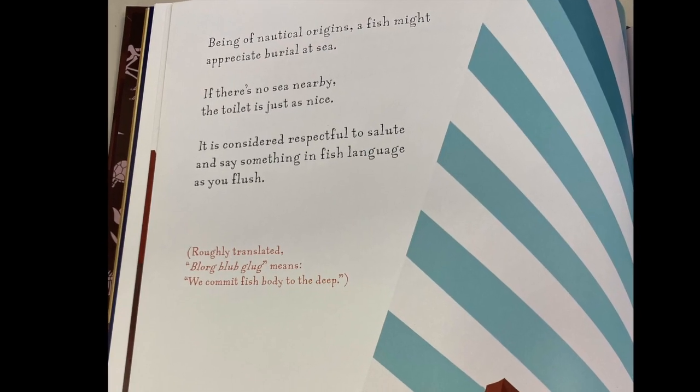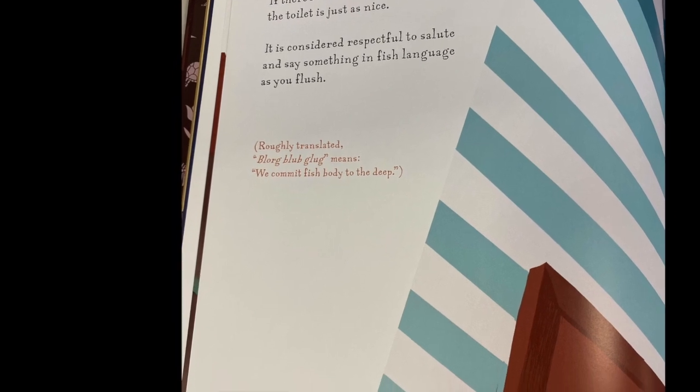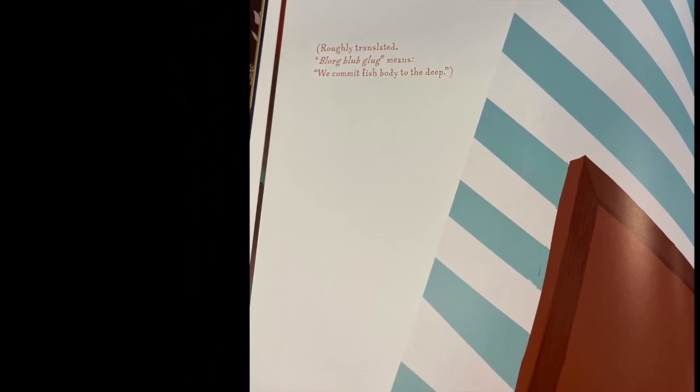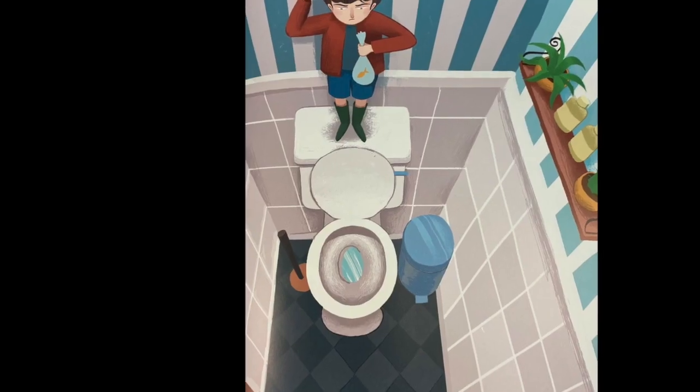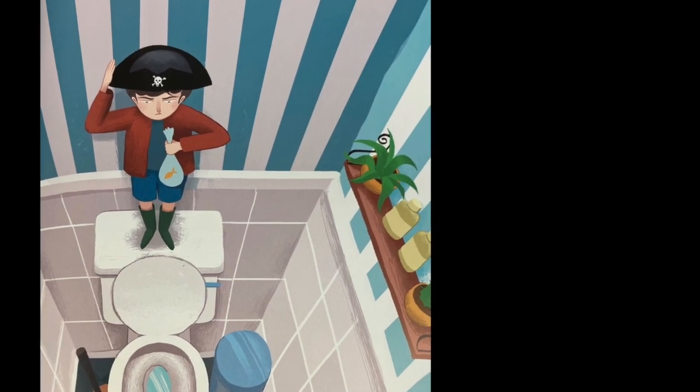Being of nautical origins, a fish might appreciate burial at sea. If there is no sea nearby, the toilet is just as nice. It is considered respectful to salute and say something in fish language as you flush.